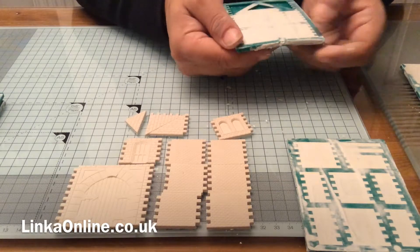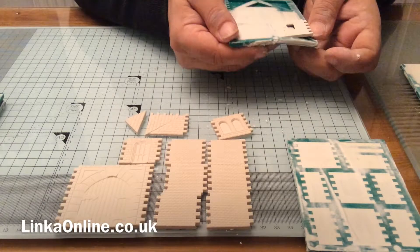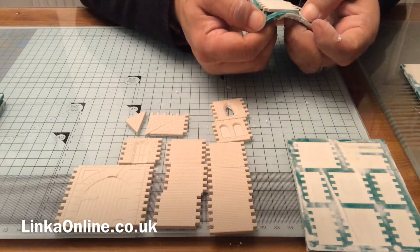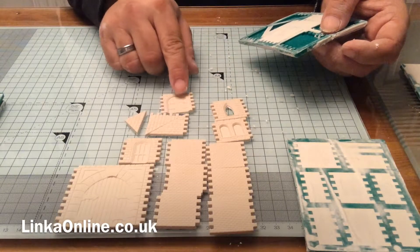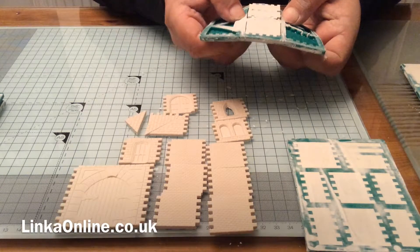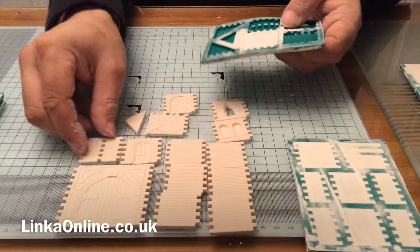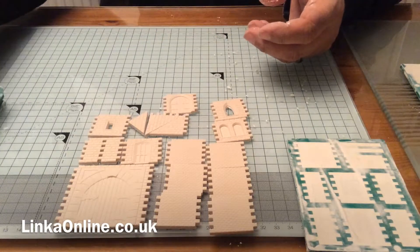Slightly different approach with these castle windows. See the middle going in — just ease that one out; it always comes out easier. This is the castle door — get the bottom off first. Yeah, you always think this one is going to break because it's got the little squares cut out of it, but it never breaks. Really easy — just force those back out. I don't think I've ever broke one. Watch me break one now... okay, and that one's out.